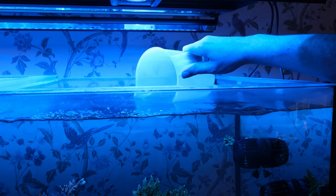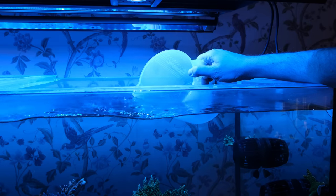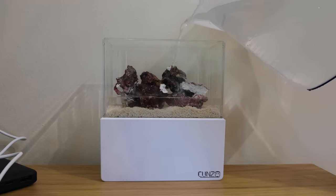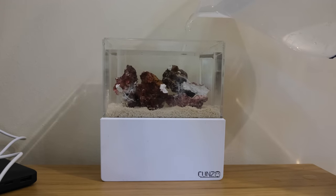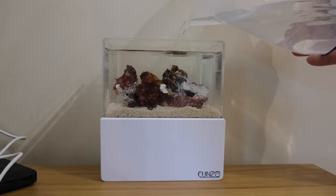Next up was adding the hilariously small amount of salt water. I decided to use water from my established reef tank for two reasons: firstly, beneficial bacteria live in the water column, so using water from an established tank gives my little pico a kickstart. Secondly, because I don't plan on feeding this pico tank, the nutrients from my main tank will potentially provide a food source for the anemones. When finished, the tank and sump held a combined 900 millilitres of salt water — around 30 fluid ounces.